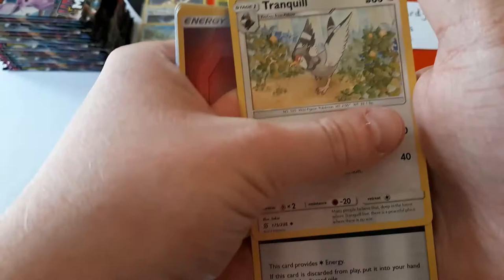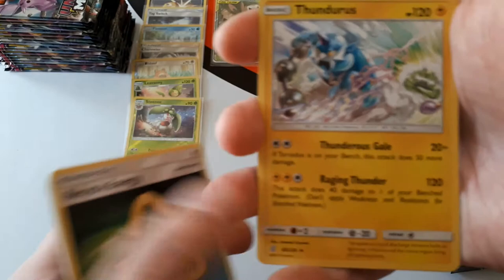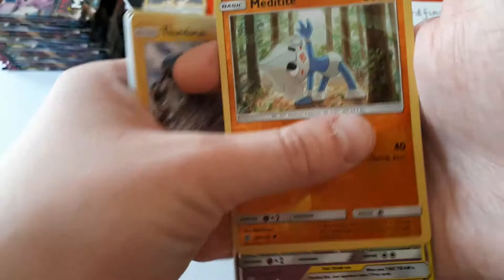Fletchinder, Snover, Murkrow, Fairy Energy, Tranquil, Recycle Energy — oh, very good card. We liked that one in the pre-release, although we kind of messed up how it was used. We forgot it was just for colourless energy; I was trying to use it as fighting energy and trying to use it for water. But you used it with Thundurus and Tornadus — I got them both in the pre-release but wasn't brave enough to use them. Meditite is the reverse and the rare — oh! The rare is Mewtwo and Mew!